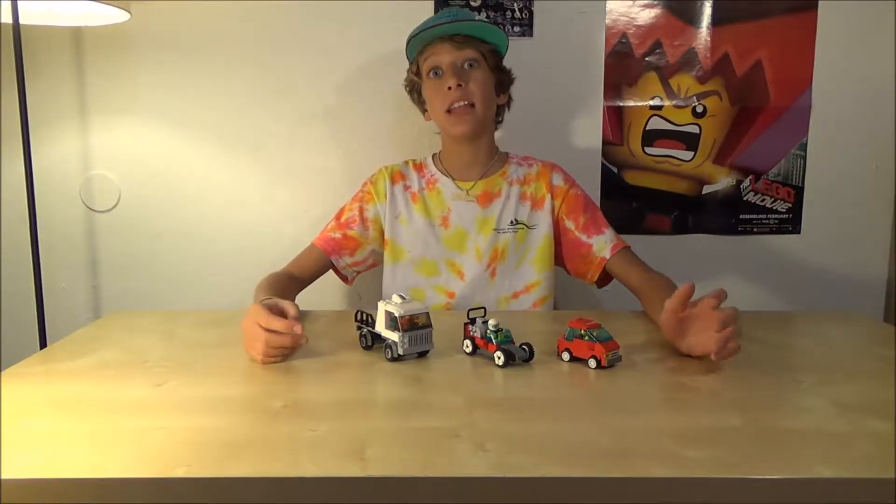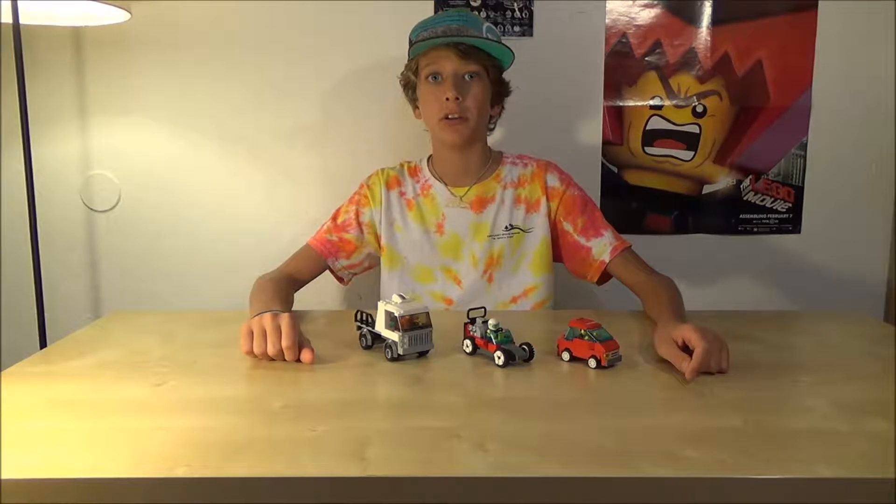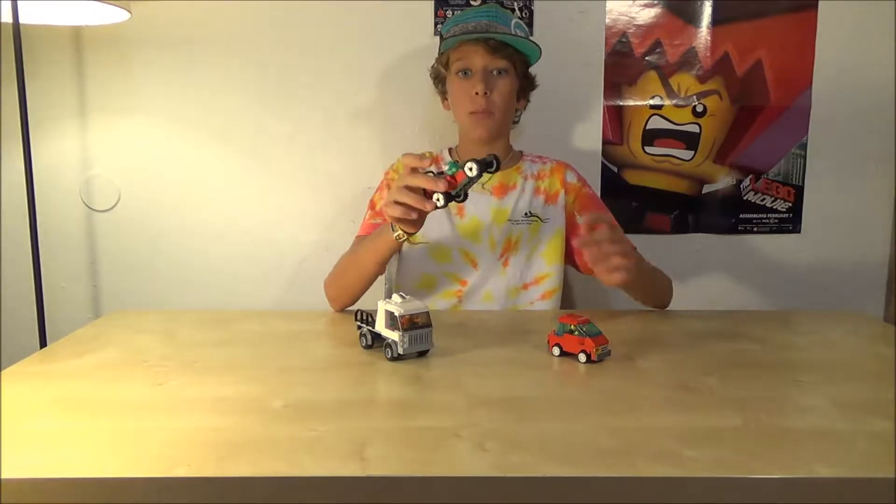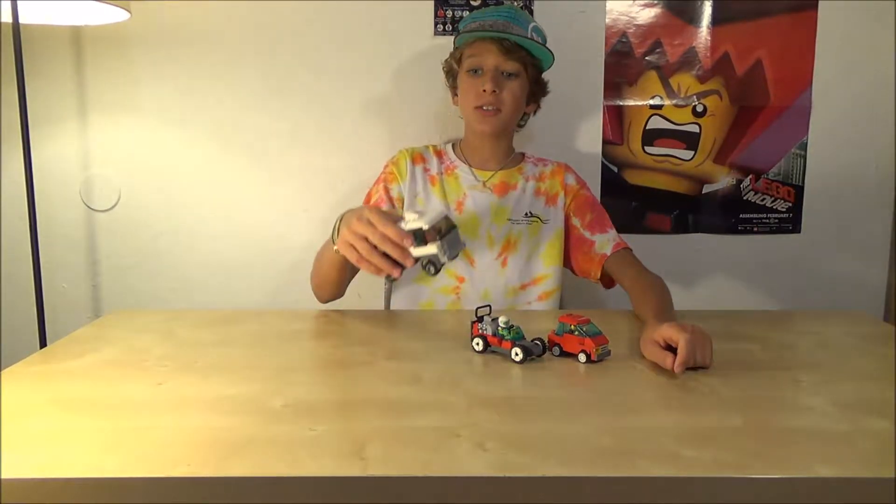Hello folks, it's Ian here and today I have three car MOCs I want to show you. Number one, I have a small economy car, I have a track car — a nice little open-wheeled race car — and I have a small delivery truck.